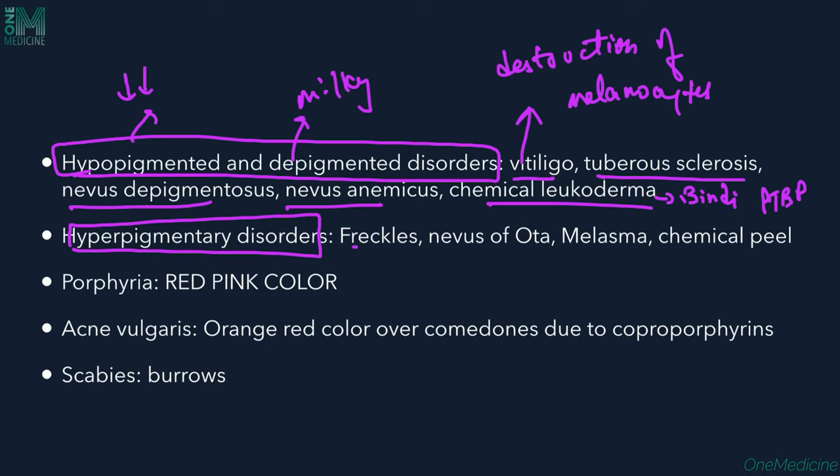Not only hypopigmented but also hyperpigmentary disorders can be appreciated under Wood's lamp, including freckles, Nevus of Ota, Melasma, and chemical peel usage. A metabolic disorder called Porphyria, where porphyrin levels are increased, can also cause red or pink colored fluorescence under Wood's lamp, and urine and blood can also be examined.